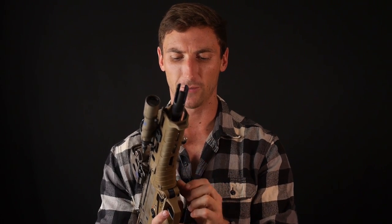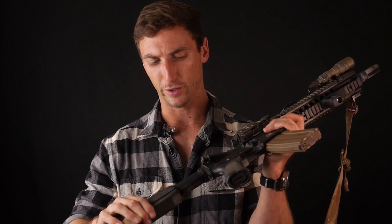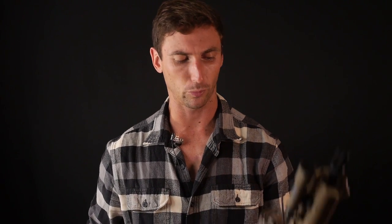Now there are some definite benefits to bullpups, but there are a couple of problems as well. Just as the short overall length is good, it can also be bad. What's nice about AR-15s and most other rifles is you can adjust the stock length, which gives you the correct length of pull. That correct length of pull allows you to use your bones and body structure to absorb recoil, making for a perceived softer-shooting rifle. With a bullpup you're stuck with what you have.